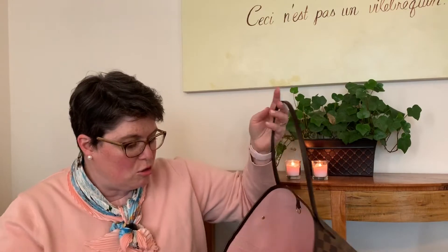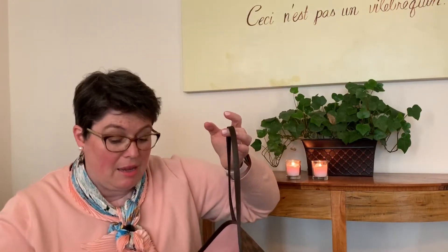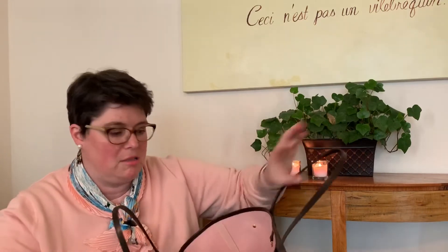Based on the pictures of pre-loved bags that I've seen, it is difficult to keep the interior so clean like this. I've seen a lot with marks inside and just dirt, so I'm going to try to keep it clean.